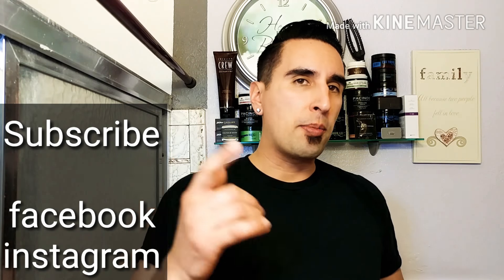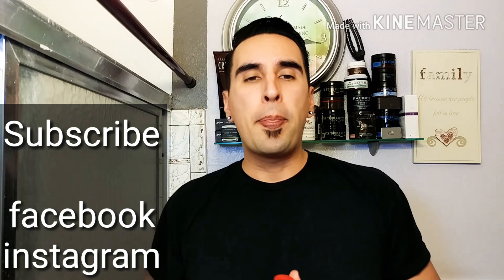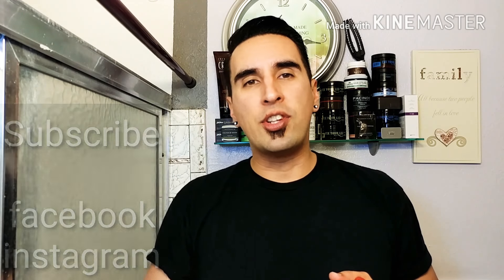I hope this was really informative. Thank you guys very much — I appreciate all my subscribers, you guys are awesome. Don't forget to subscribe, don't forget to follow me on Facebook and Instagram. Thank you very much for watching, and I'll see you guys next time here on GQR Style and Fitness.